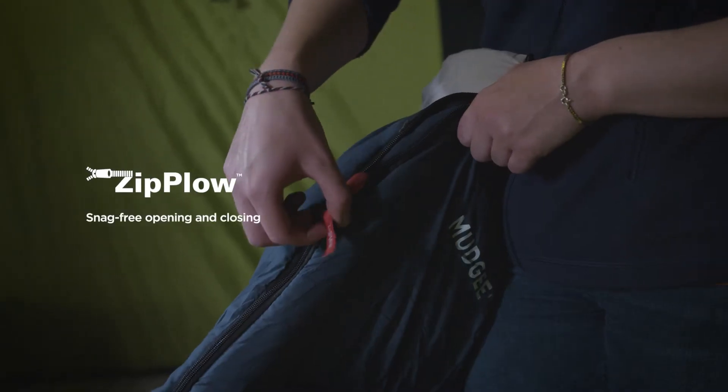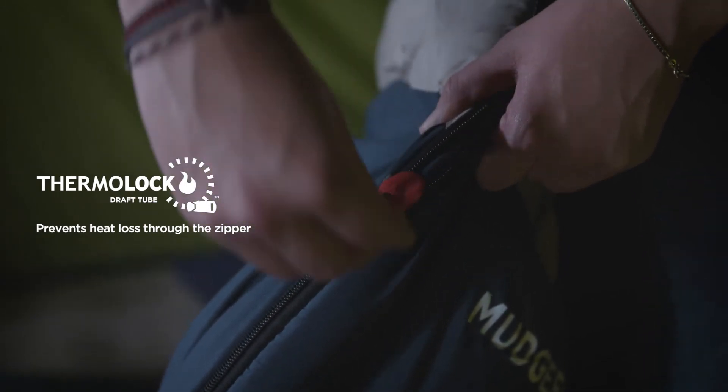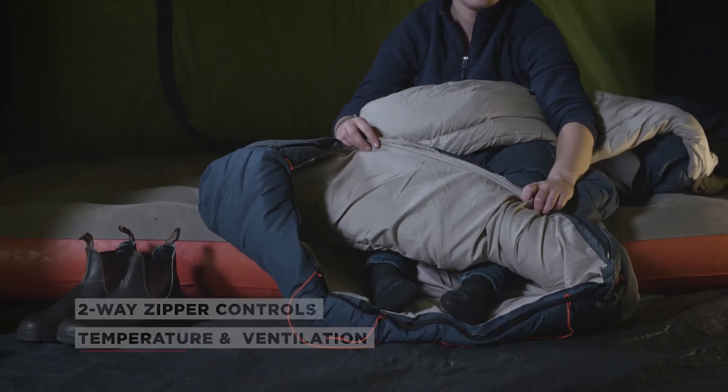These sleeping bags feature zip plough, which ensures snag-free opening and closing. The Thermalock prevents heat from being lost through the zipper, and you'll love the two-way zipper in the base of the bag that helps control temperature and ventilation.